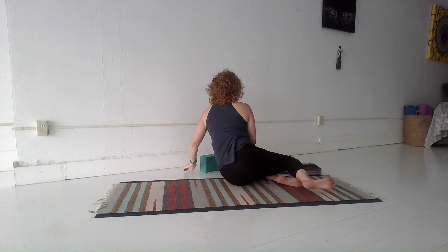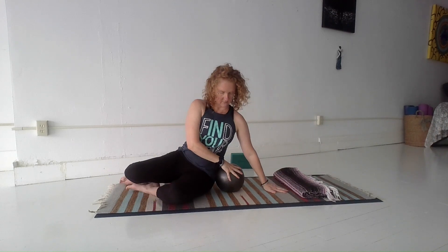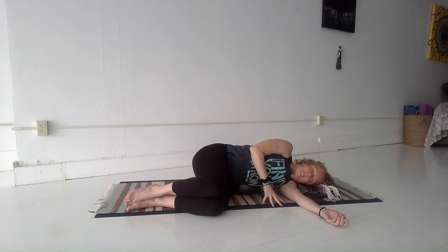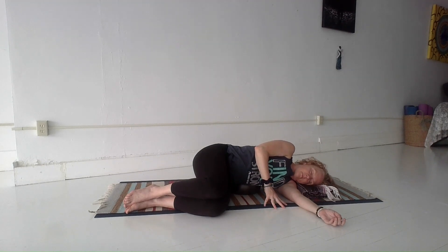Now we'll roll to one side and come to seated for a moment to grab our ball or that rolled up blanket. We'll place the ball right in that space between the hip points and the rib cage — in that soft space at the side waist — laying down on the side of the hip and the shoulder, and resting your head on something comfortable, like a blanket or a block. Here we want to feel like we can relax into the floor, so there's no effort to stay here. It might be tender. I'm starting on the left side, and with every exhale I'm letting my body relax into that ball. If you feel any tenderness, try to soften, let your breath be easy. Of course, if it's too much, you can prop yourself up on the elbow to relieve some of that pressure.